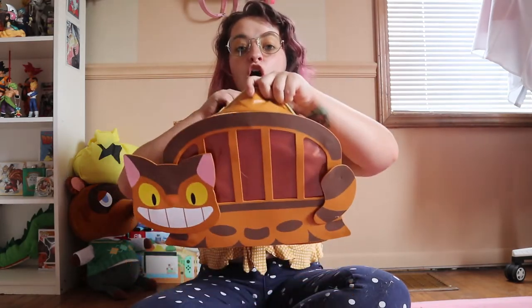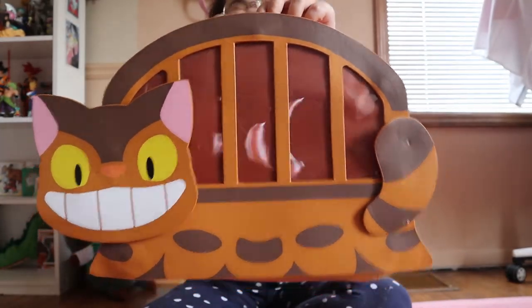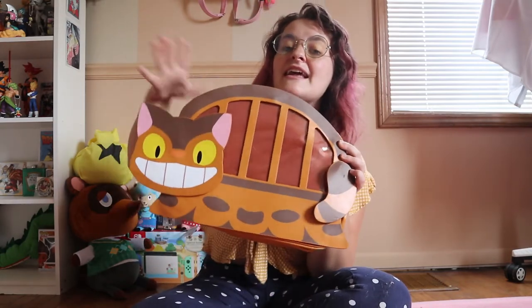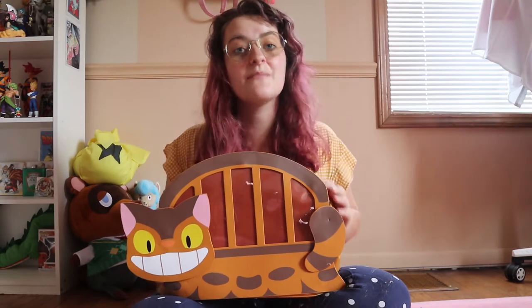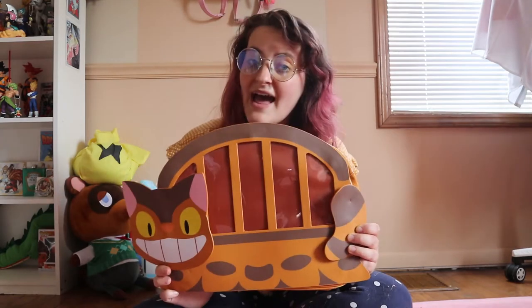This bag is so big. I have so much space in here and it's so freaking cute. I don't know if you guys know Stamy Studios — I'm not 100% sure how to pronounce it — but I'll link their Instagram and everything down below in the description. They are the ones that made this bag. You had the option of getting a CatBus bag, Gigi, the Cheshire Cat, or Luna from Sailor Moon. I really wanted to do the CatBus bag because I've always wanted to do a Studio Ghibli Eda bag.